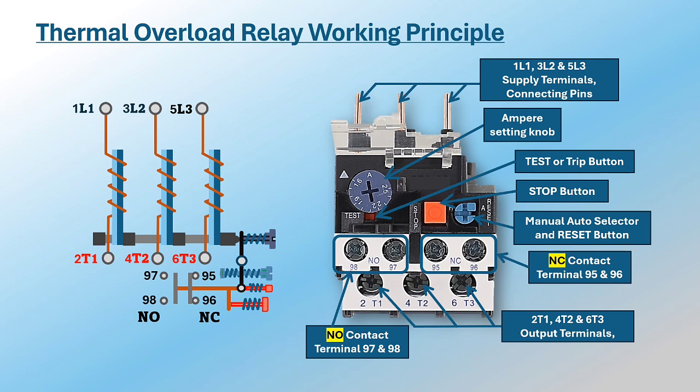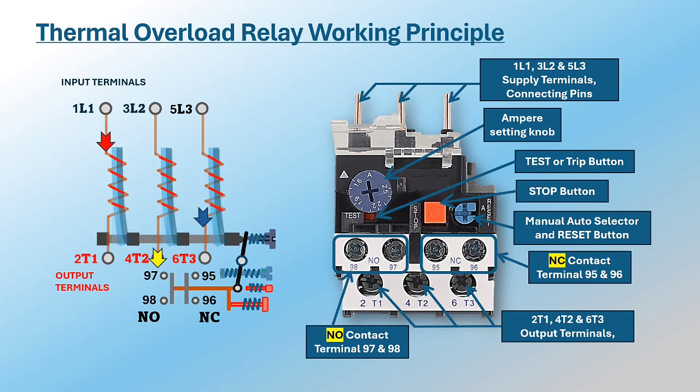Let us look again at the working principle of an overload relay. Heating elements are between the input and output terminals of the relay; current passing through these terminals also passes through the heating elements. When the motor becomes overloaded, the current goes high above the setting value, creating enough heat to bend the bimetallic strips, pushing the shifter to activate the tripping mechanism. The two auxiliary contacts that provide feedback to the control circuit change their status — from NC to open position and from NO to closed position.